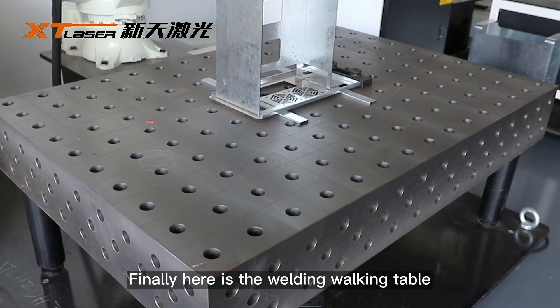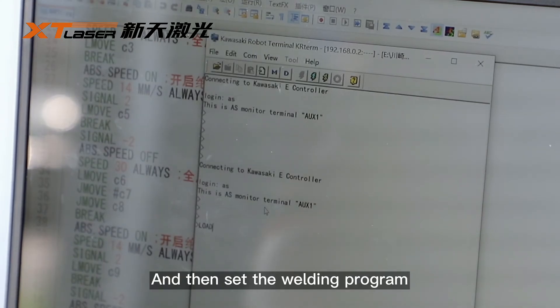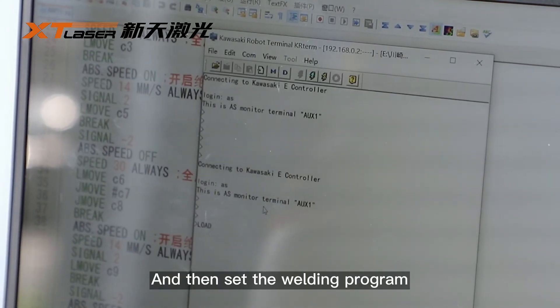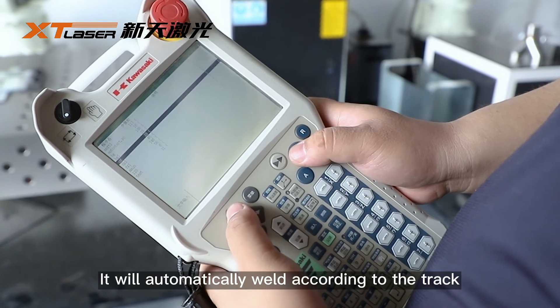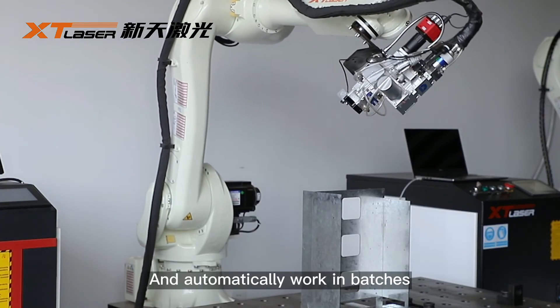Finally, here is the welding working table. You can fix the welding workpiece here and then set the welding program. It will automatically weld according to the track and automatically work in batches.